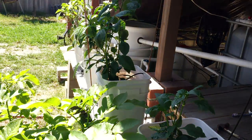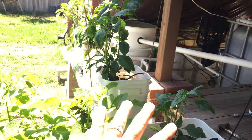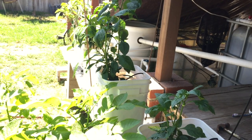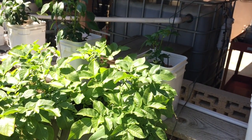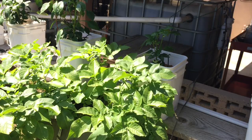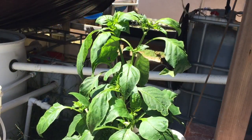Sorry about the sun, but it is what it is. This plant is obviously a lot smaller than the other ones, and I think the reason is my potato plants are kind of blocking out the sun a little bit — not a very good spot for them, but whatever.